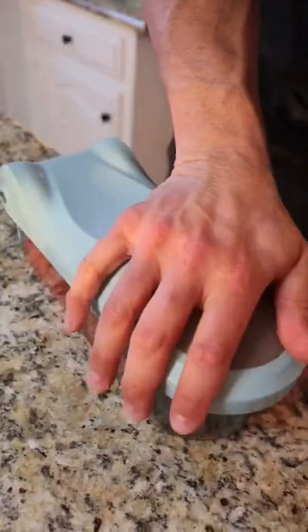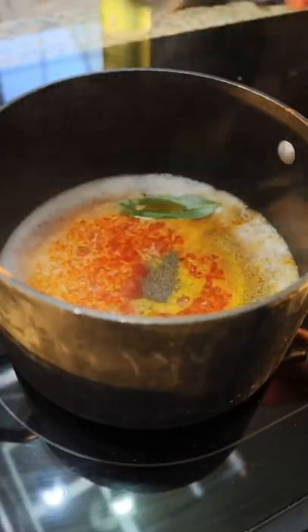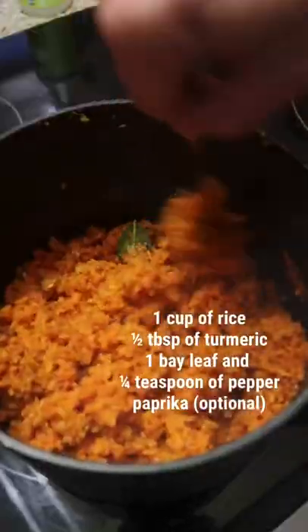Start by cooking the salmon at 400 degrees for about 35 minutes. While you're doing that, chop up your vegetables for the salad and get your rice going. Here are the ingredients for the rice.